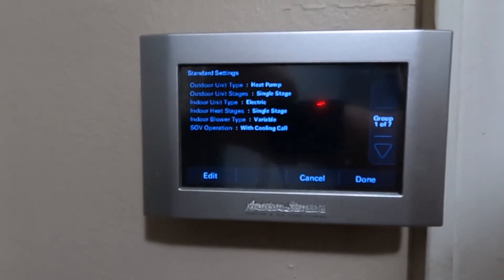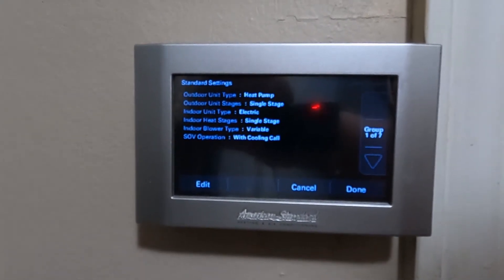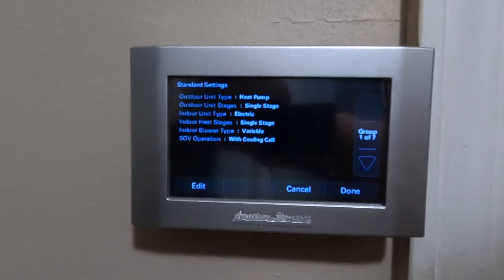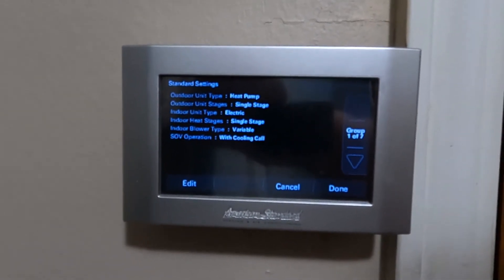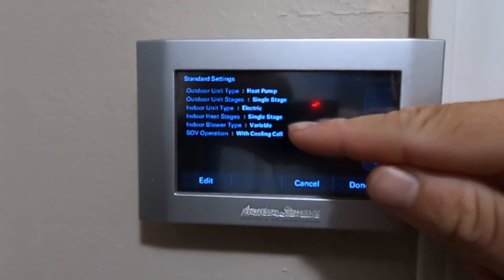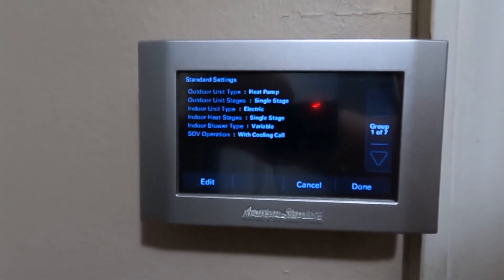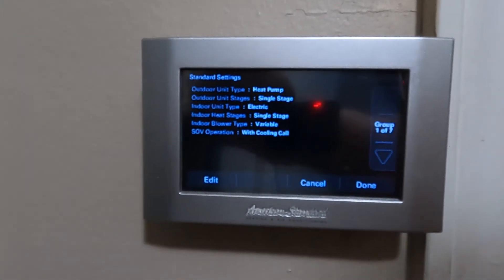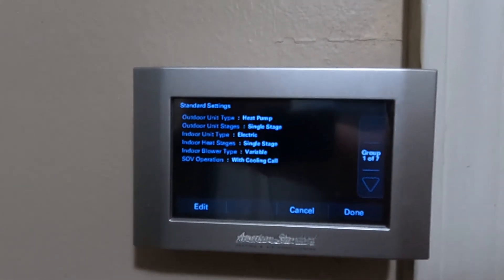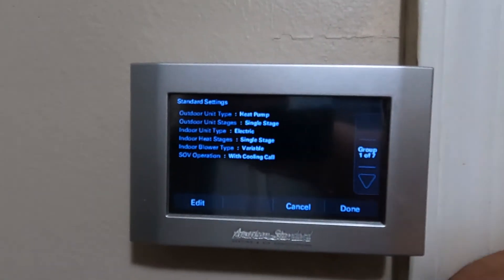Now that you've got everything installed with the unit in the closet and you power up your thermostat, you need to do the last step to make this variable speed blower communicate with the thermostat — going over the installer settings. I'm in the installer setup right now. Notice on the indoor blower type it says 'variable.' That's very important when you're using the TM6 with the BK wire — it tells the thermostat it's a variable speed blower so that when you send the signal through the BK wire to the air handler, it responds to your command.